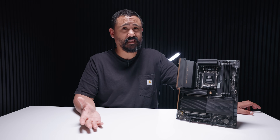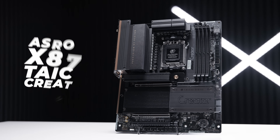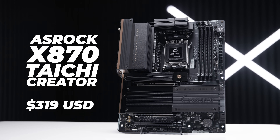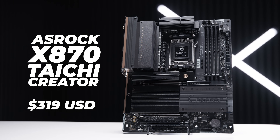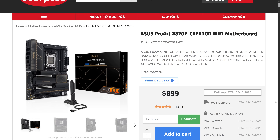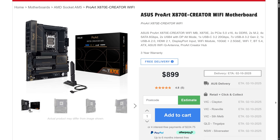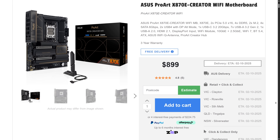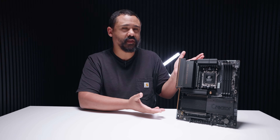The thing that makes this more attractive than the ProArt for me personally is the pricing. The ASRock X870 Taichi Creator is going for around $319 US at the time of filming — that is way less than the ProArt board. In Australia, the comparable ASUS board is about $1,000 Aussie dollars, while this one won't be going for more than about $650. It's got an 18-plus-2-plus-1 phase VRM, 5 and 10 gigabit Ethernet, and plenty of storage options.